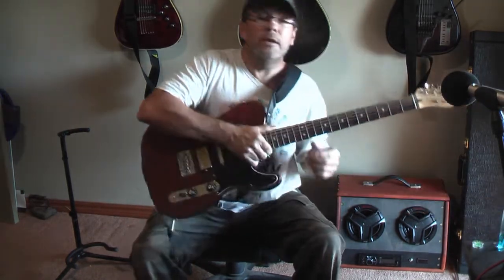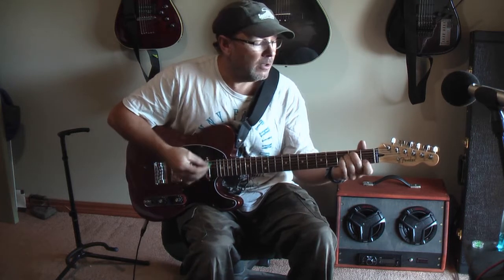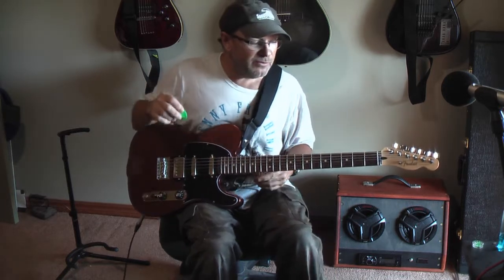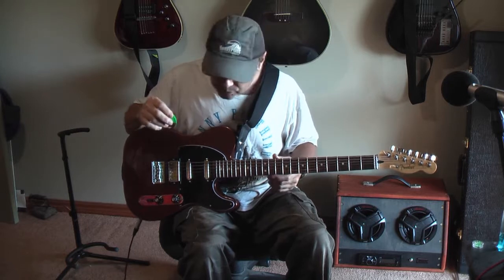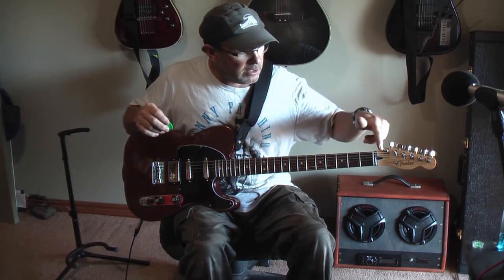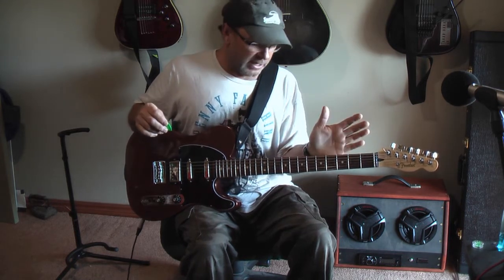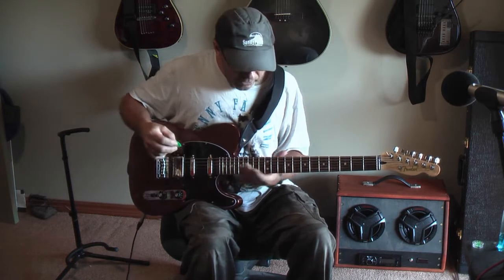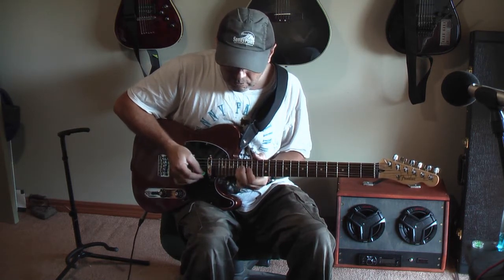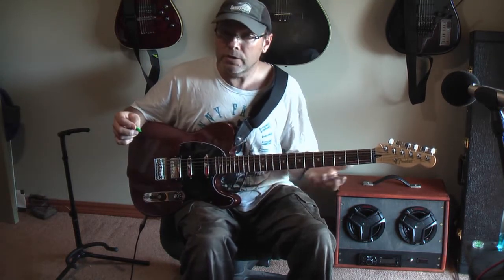You can tune it down A to A if you want — it gets a little bit muddy down there. Much lower than that and it starts to lose a little bit of clarity, but you can do it without any buzzes. There was a little bit of bow in the neck, but the truss rod turns nice and evenly — quarter turn on that flattened it out. I've got a reasonable action now. I play with a reasonably high action, but that's pretty nice. Tiny bit of fret noise, but I'm pretty happy with that. Neck plays really nice.